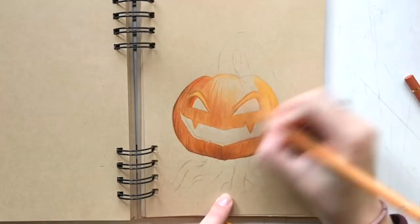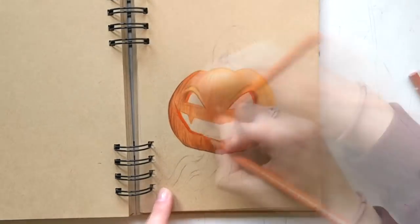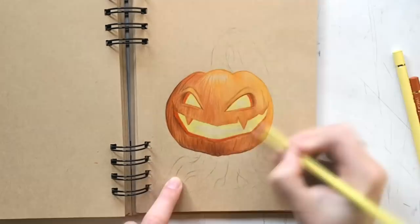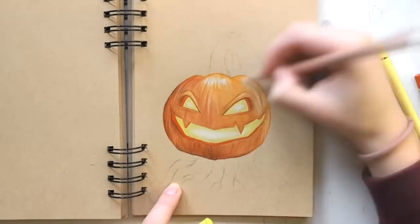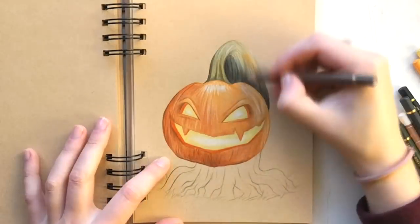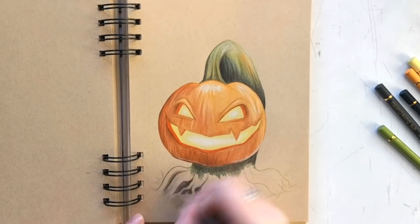I'm drawing this pumpkin — I tried to make it scary, I hope it worked out, let me know! I had this idea of the stem being like its paws and then having the roots buried in the ground.